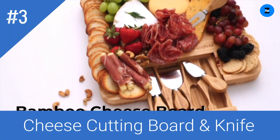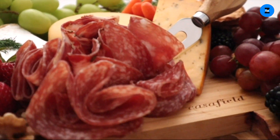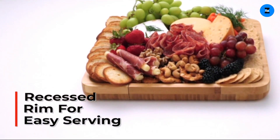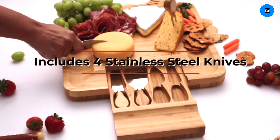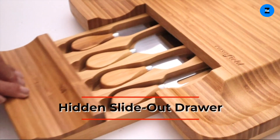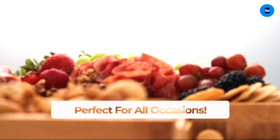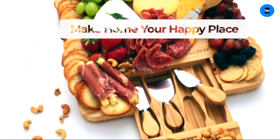Give the perfect gift to yourself or the hostess with the mostess in your life. This bamboo charcuterie board set from Cassafield is the ideal gift for any occasion, including a bridal shower, wedding, holiday, birthday, housewarming, and more. Our bamboo cheese board gift set is the must-have entertaining accessory for every event. This versatile, multi-tasking board allows you ample room to slice and serve your favorite cheese, meats, crackers and the like.